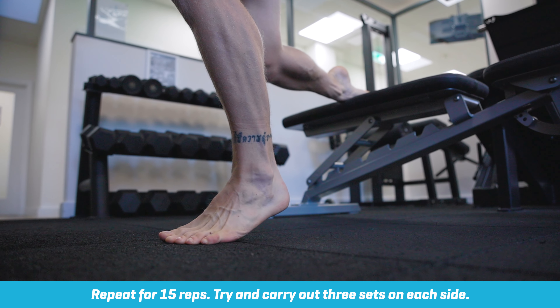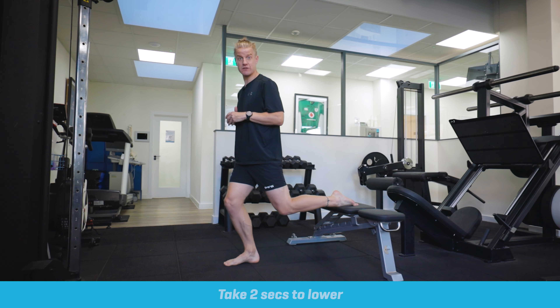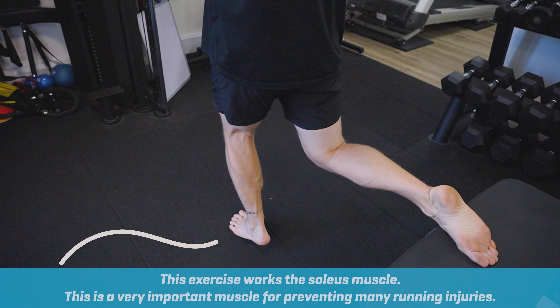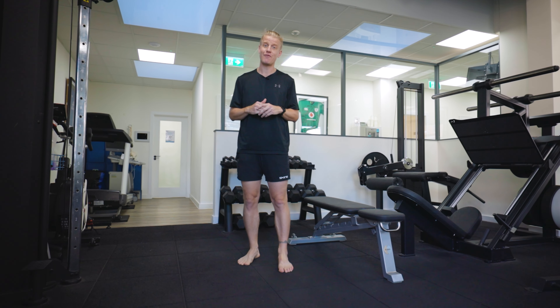Really importantly, the angle of my knee doesn't change, so we're not turning it into a split squat — we're keeping it as a calf raise. So once again, heel goes up in a nice controlled fashion and then down nice and controlled. And that is your rear foot elevated calf raise.